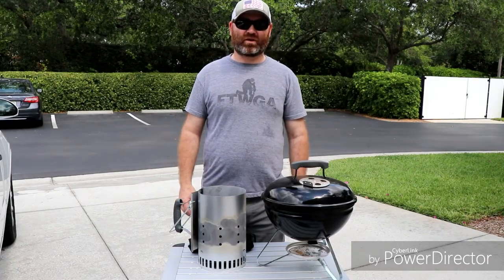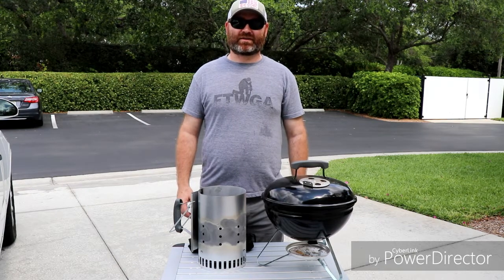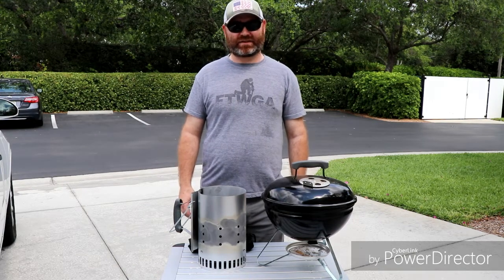Hey everybody, Andrew here. Wanted to make a quick video about a product I'm pretty excited about. I like to camp, I like to cook, I like to eat, I like to grill.